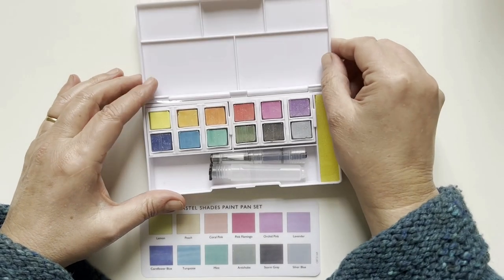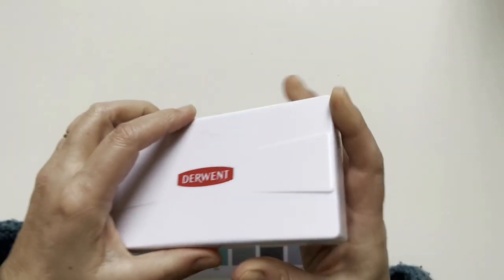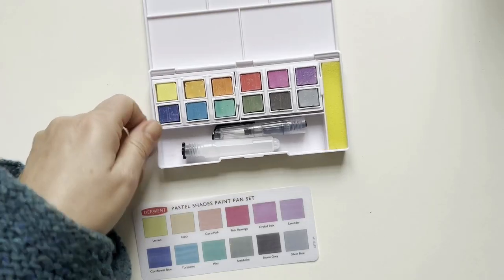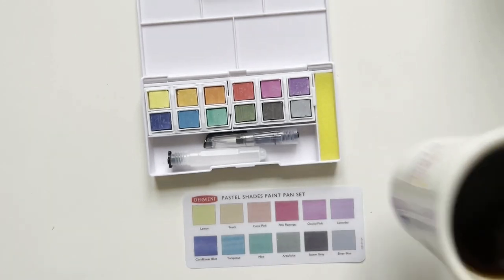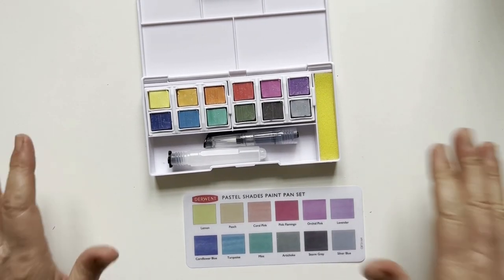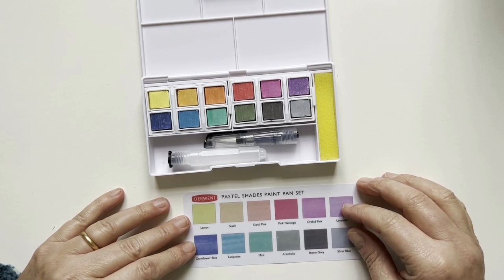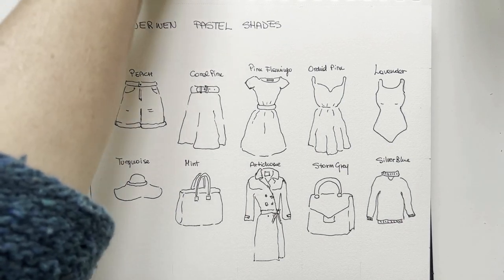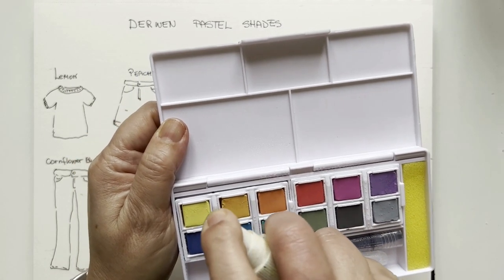It's the usual Derwent box — very sturdy plastic. I'll open it and start swatching because that's what we want to see. Today it's very cold outside, so I've prepared some warm coffee to drink while I swatch, which increases the pleasure of being here with you. I'll take some water and start. First of all, I will spray my new set. You see there is also a brush and a sponge, to make it easier.